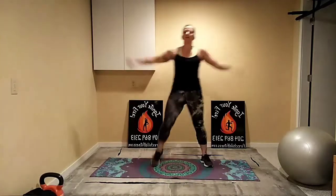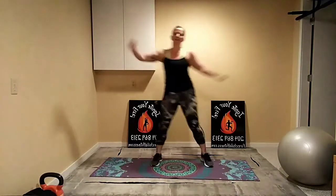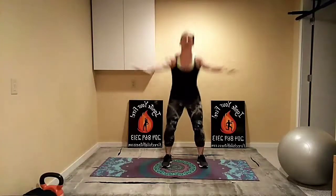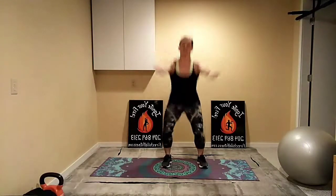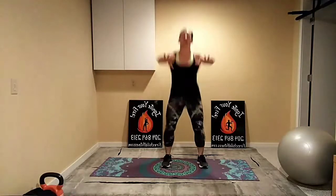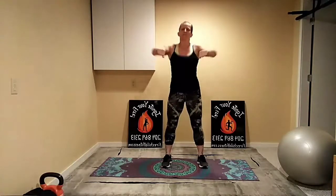Thank you so much to everybody who's here with me, I really appreciate it. Back to our squats one more time through — inhale down, exhale up, keeping it nice and smooth and controlled. You don't necessarily have to go as fast as me; you can go a little slower if need be. Nice, strong, controlled movements, breathe through.